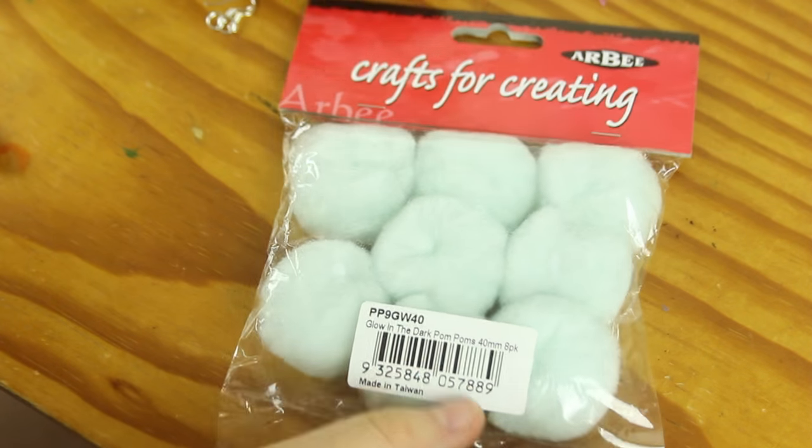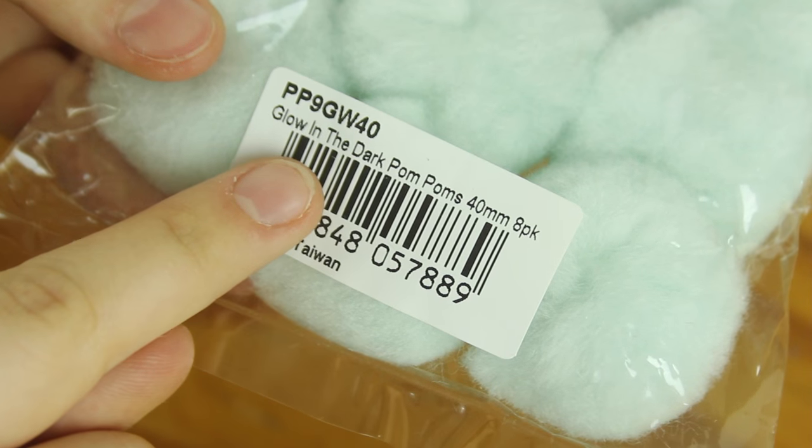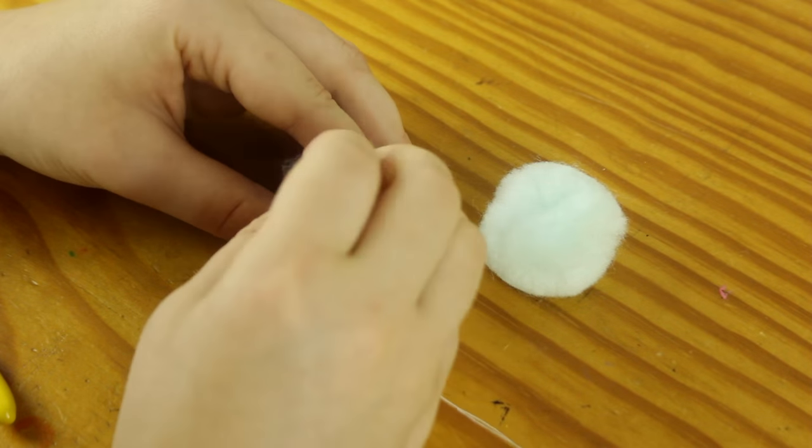Also — oh my gosh — I found these glow-in-the-dark pom-poms at the craft store, so as if I wasn't going to try and make earrings out of these!